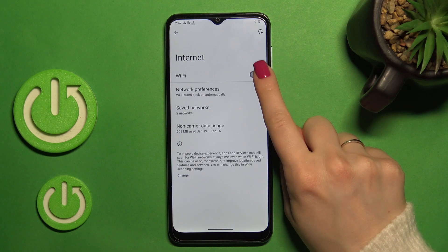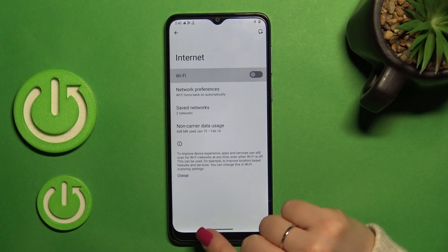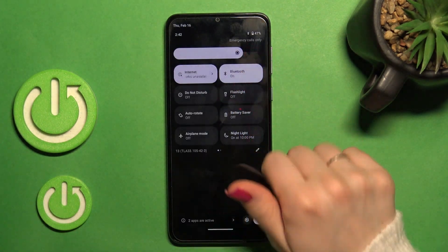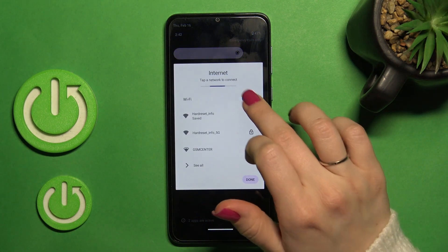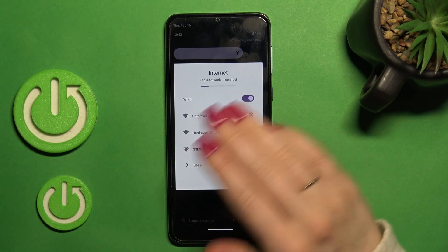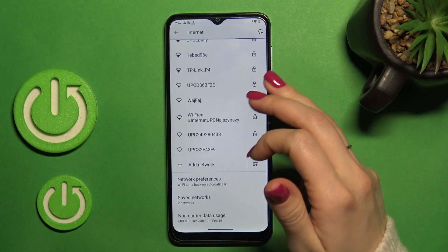If you want to turn Wi-Fi on or off, you should use the switcher. Also, there is one more way to do that — just open the notification panel shortcut. To activate Wi-Fi or turn it off, use this icon, or use the switcher to launch the Wi-Fi settings. Just click here to see all options.